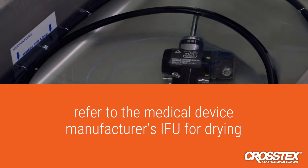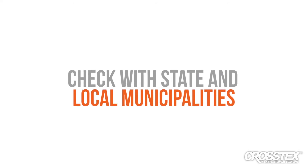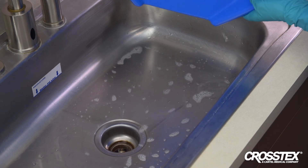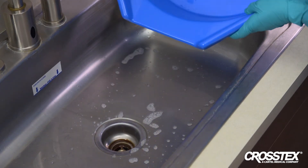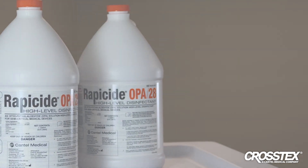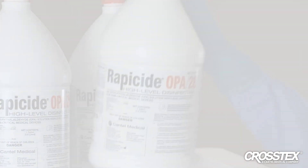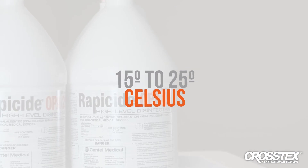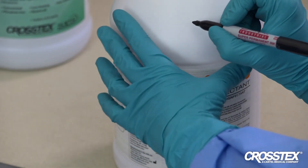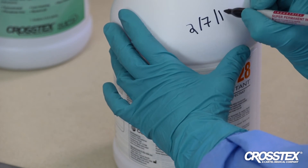Refer to the medical device manufacturer's IFU for drying. Be sure to follow any state, local, or department disposal regulations when disposing of Rappaside HLD. Unless otherwise specified, Rappaside OPA28 HLD can be safely discarded down the drain, making sure to flush thoroughly with water. Store Rappaside OPA28 in its original sealed container at a controlled room temperature of 15 to 25 degrees Celsius (59 to 77 degrees Fahrenheit) in a well-ventilated area. Once opened, the unused portion may be stored in its original container for up to 75 days until used.